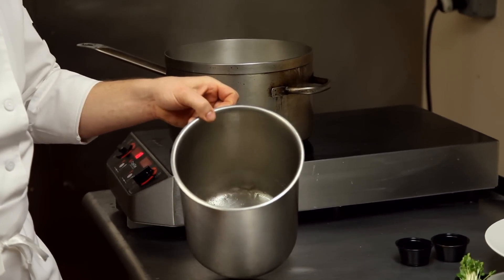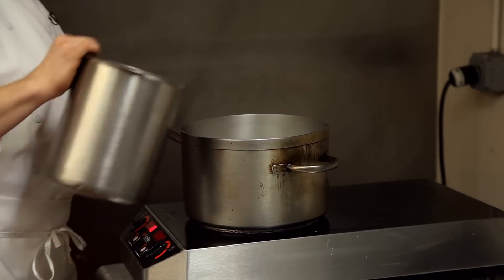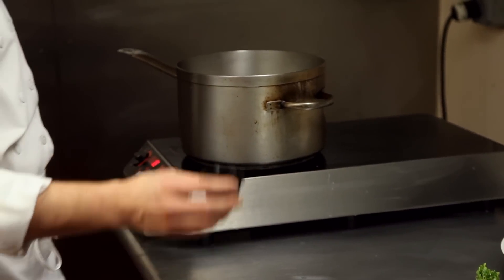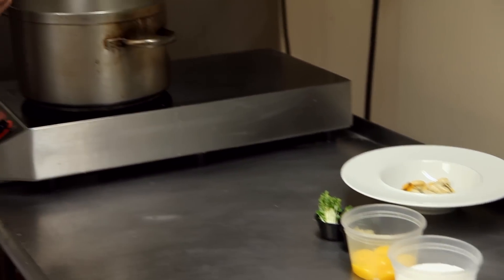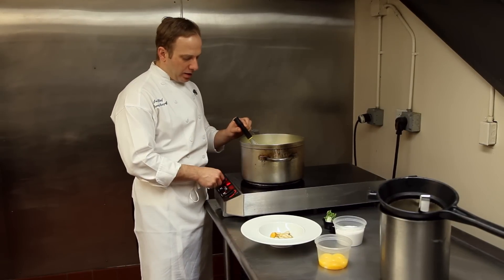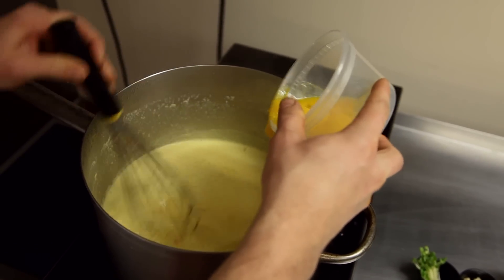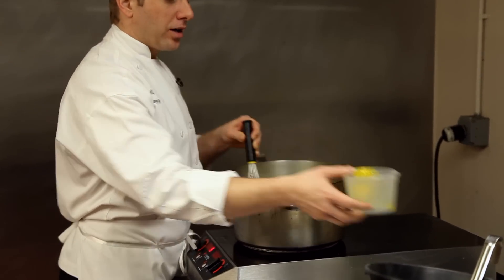At that point you want to take the mussel juice and add it back to the heavy cream — this is the base of the soup. Then you're going to add saffron threads, and I have cayenne, so add a pinch of cayenne for a little heat. This is going to add a nice floral note and give it a beautiful color — it's already starting to change color to yellow. Let it simmer for about 20 minutes to half an hour and reduce it by a third. Then add your egg yolks very slowly on a very low simmer because you do not want to scramble them. The egg yolks help thicken the soup as well.